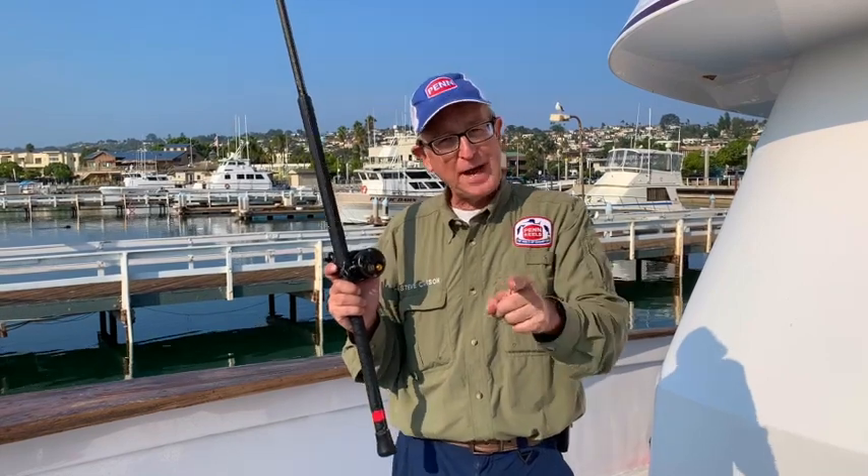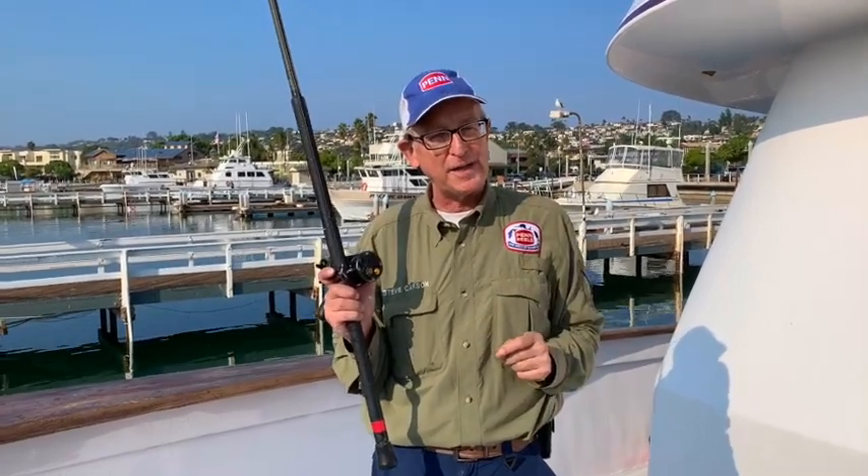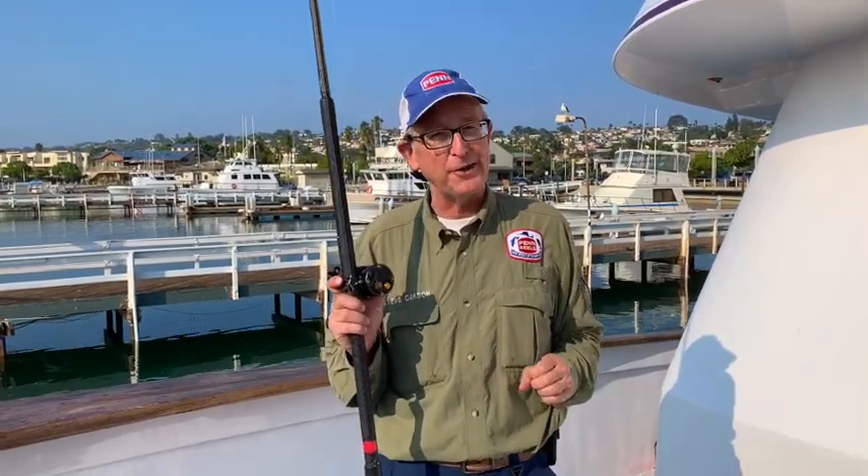So make sure, anglers, when you're on the Searcher or anywhere offshore — when the tuna are finicky and they're not too giant — that you've got a finesse live bait outfit and you can get your share.